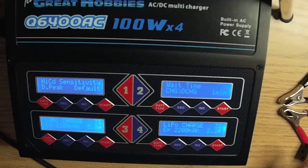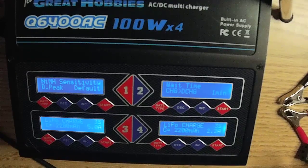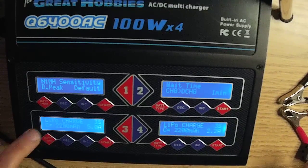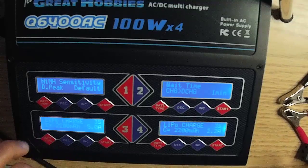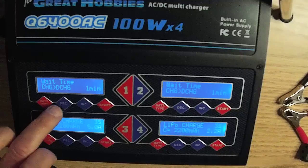NICAD sensitivity is used when charging NiCAD batteries and determines when the NiCAD is charged. Nickel metal hydrate sensitivity is the same but determines when the nickel metal hydrate is charged. Wait time is used when cycling your batteries between charge and discharge — it allows your batteries to cool before going into the next cycle.